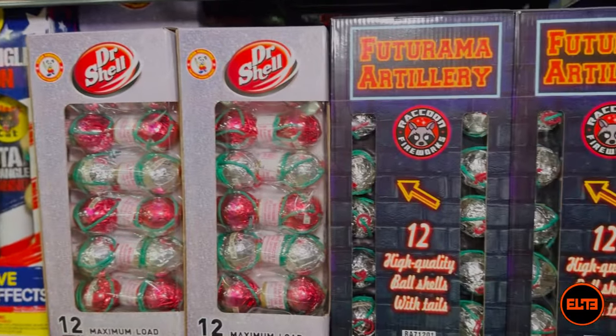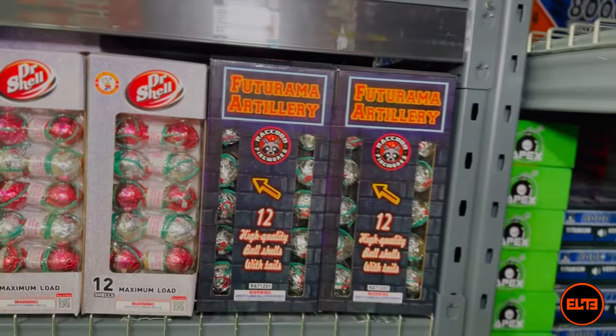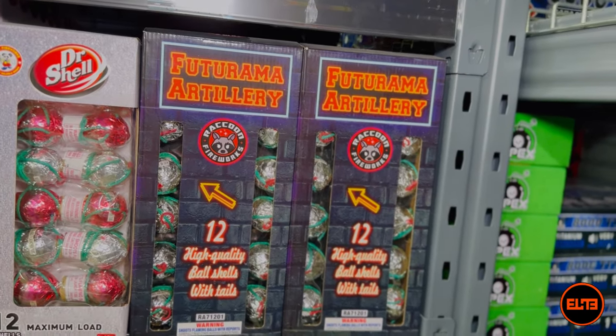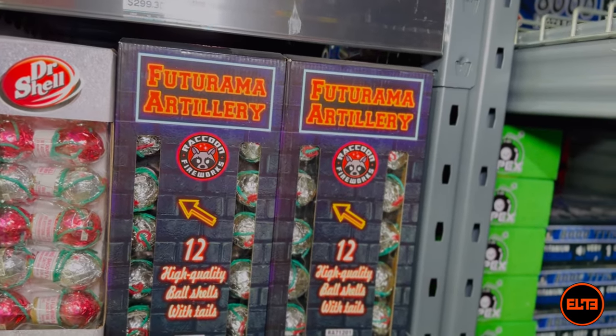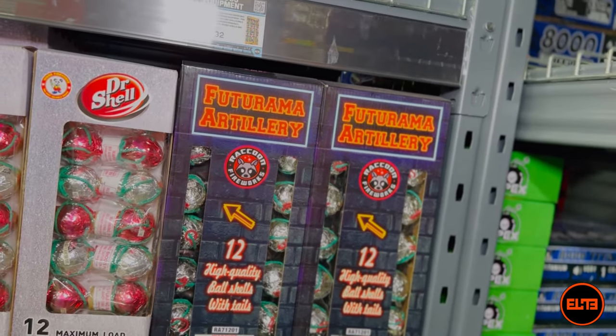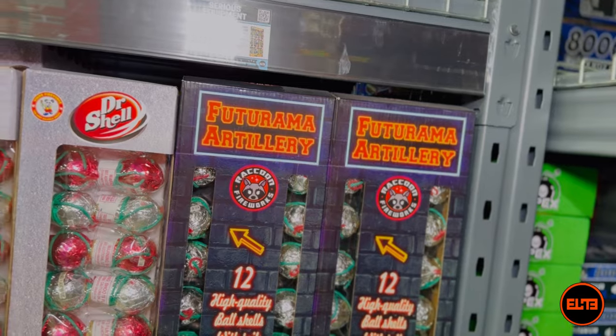Nevertheless, this is our selection right now when it comes to ball shells. One of my favorites in this category is Futurama from Raccoon Fireworks.